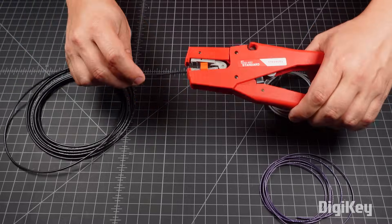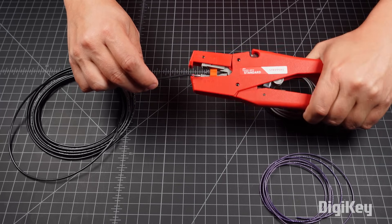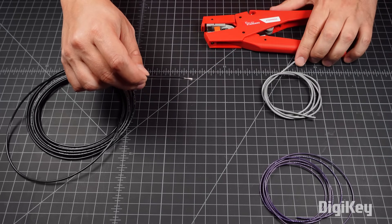The Digikey Standard 6mm Stripper is an adjustable, easy-to-use tool to strip wire perfectly and effortlessly every time.